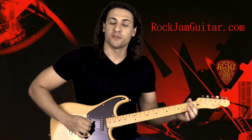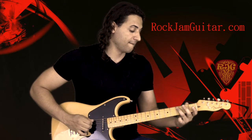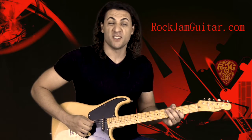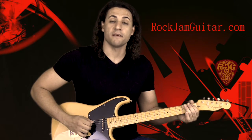We're gonna start with the first fret of the A string, then three and five on the same string, then third fret of the low E, first fret of the D, and first fret of the A.